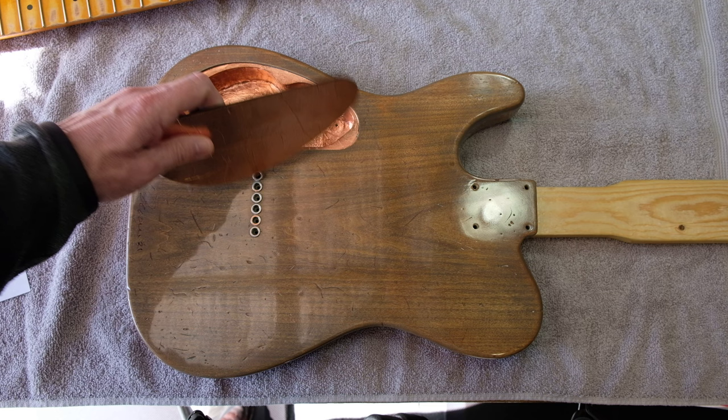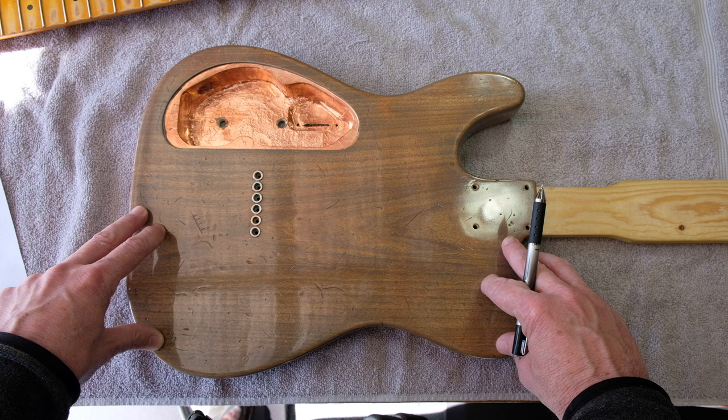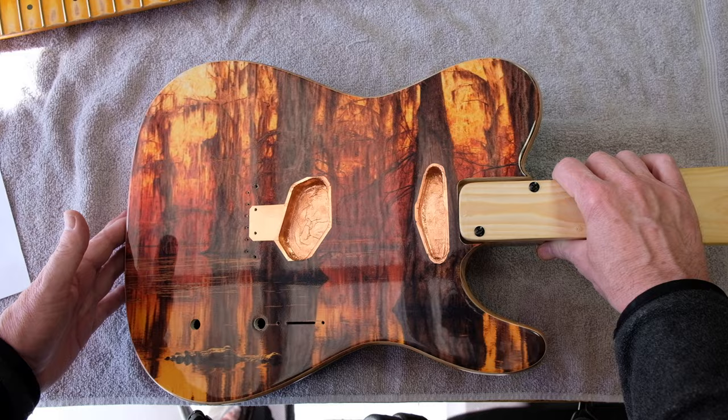This is one solid piece of poplar — it's not cut in half and butterflied, just one solid piece. It was treated with a barn gray stain and a vintage maple stain. Then the entire guitar was covered with about eight coats of Crystallac and buffed to a high gloss.